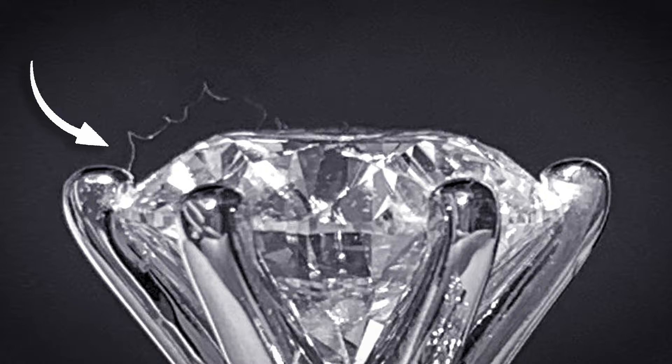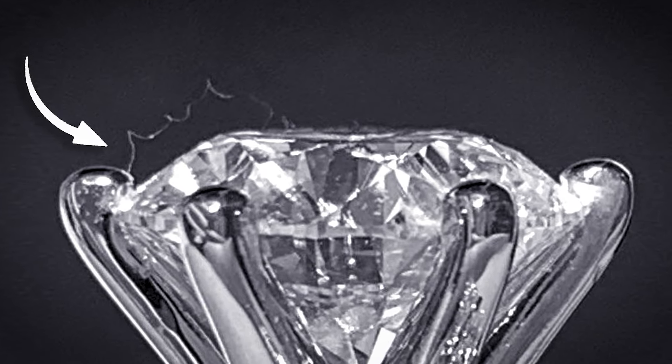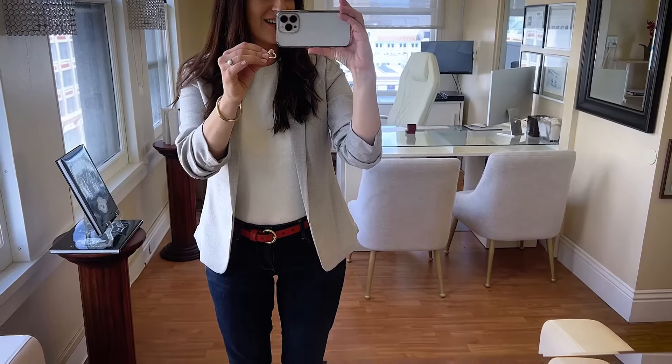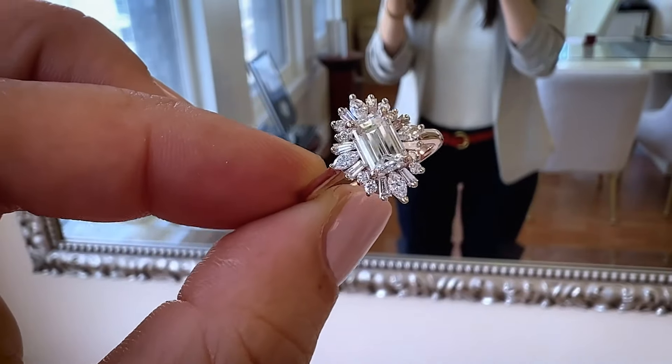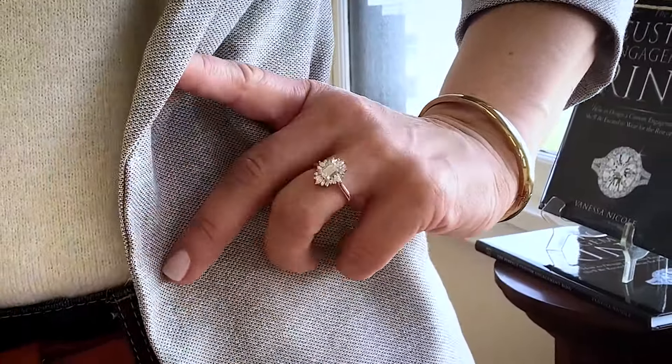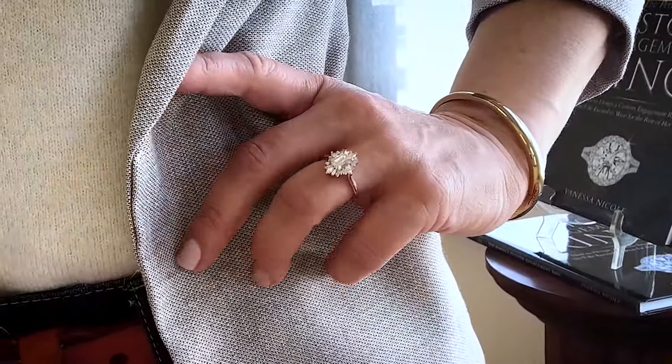I also do what I call the sweater test. I want to make sure the prongs are not going to catch or pull back fibers, so I run the ring over a sweater or some material with fibers to see if anything catches. That way I can address it before delivering it to the client. This particular design is very prongy by nature, so it's something that could happen — but as a jeweler, I want to address any issues like that before delivery.